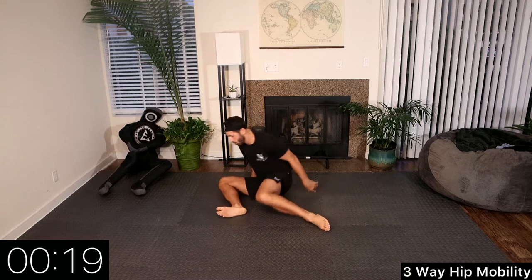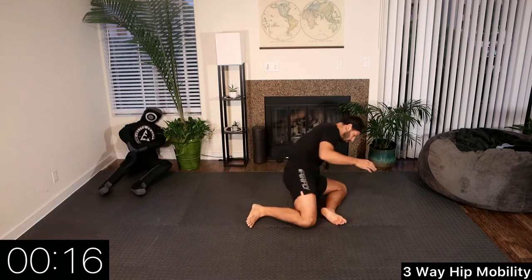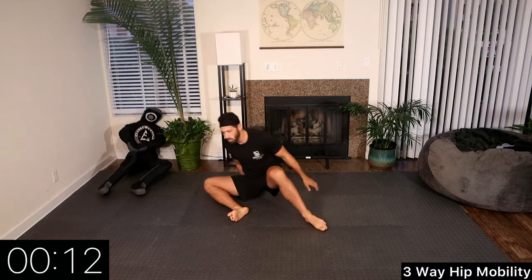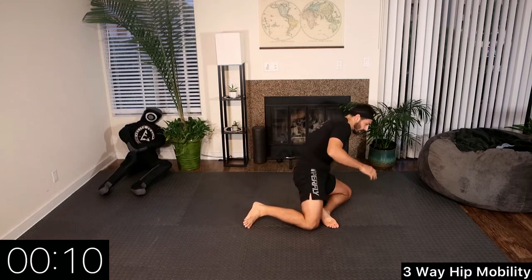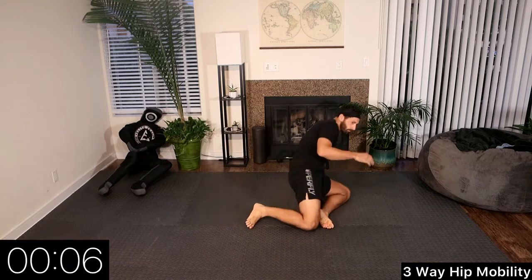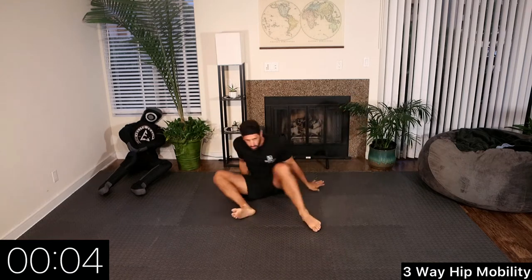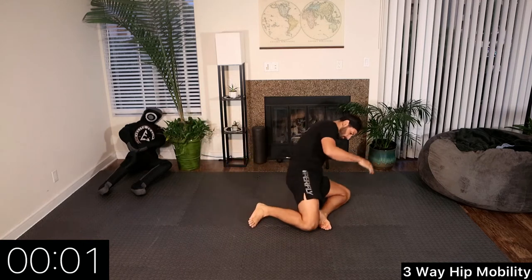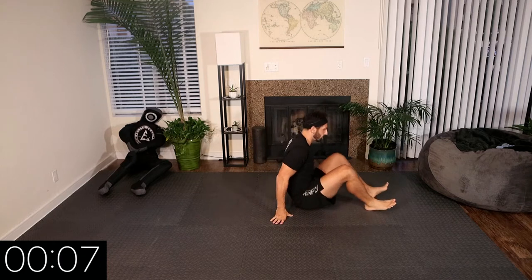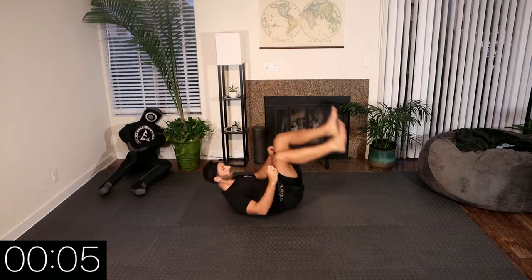Last 20 seconds we're coming all the way up onto our shin. We can use our hands to help support us through the transition from side to side. Rest. Nice.